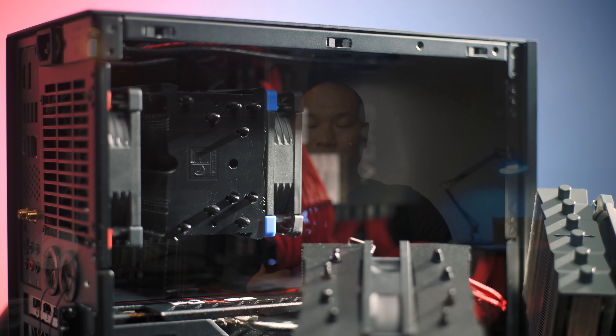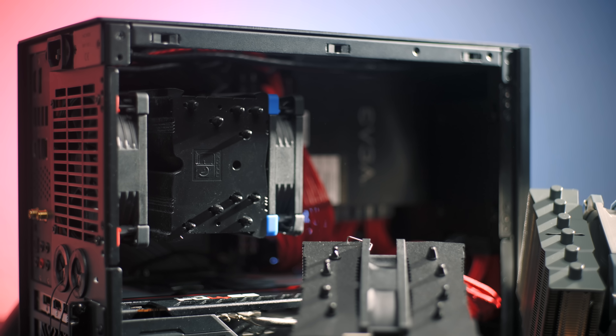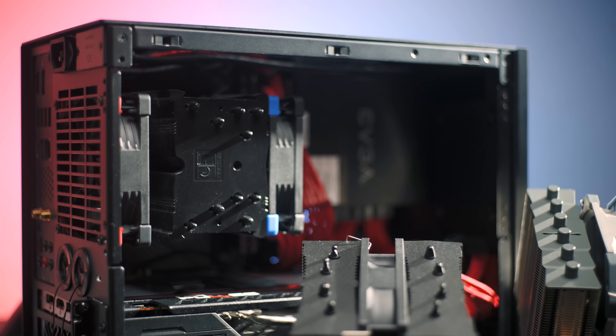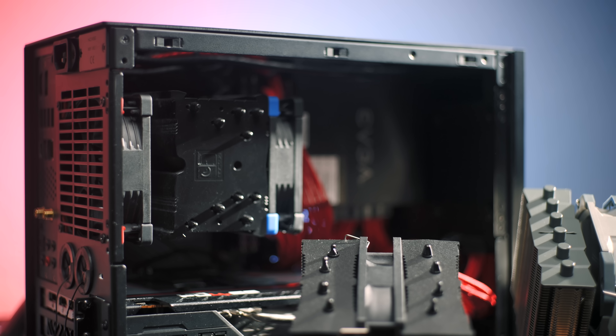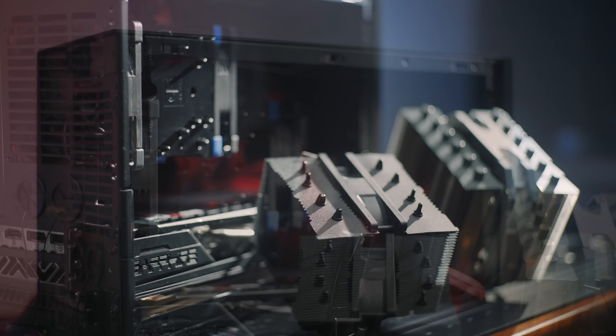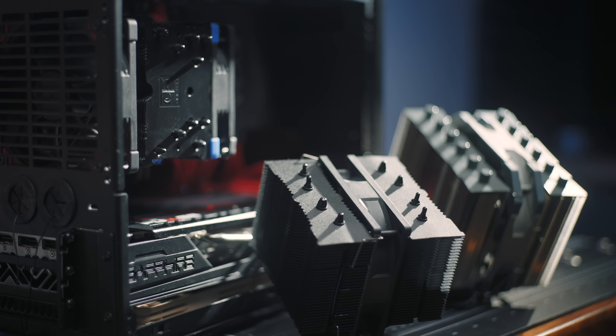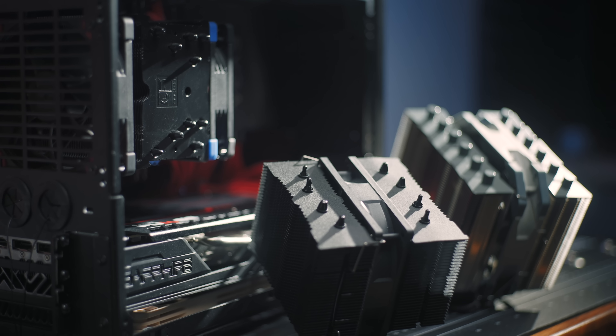The Noctua U9S is a pretty commonly recommended cooler for the M1 — it's a great cooler with nearly perfect build quality and a real premium feel. Heatsink mass slots right in between the other two at 530 grams, as does the heat pipe count at five. It comes with the Noctua A9x25 fan, and I usually run it with an extra intake fan at the rear, so that's how this one was tested. It also has a nickel-plated copper base plate.